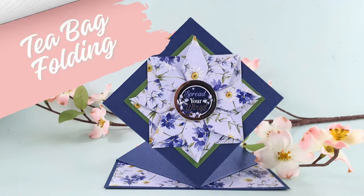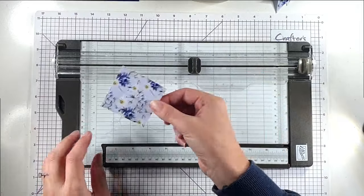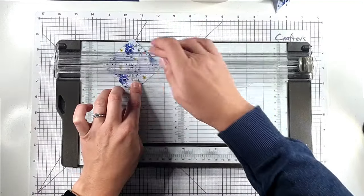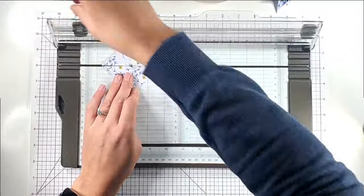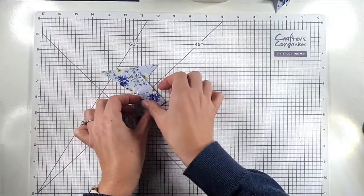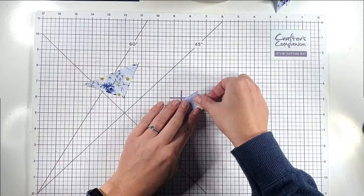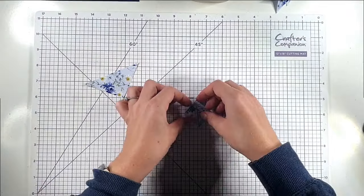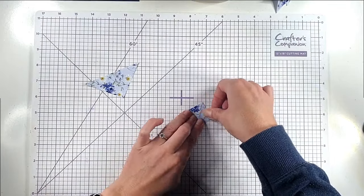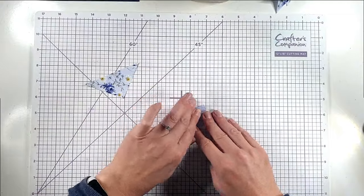For our first card we're going to do some tea bag folding. I've got a two and a half inch square of pattern paper and I'm going to cut it from corner to corner. You need in total four of these squares — so eight triangles — to make up the flower shape. With all of them I'm going to use this side, put it down, and then fold the sides up to meet the top of the triangle.